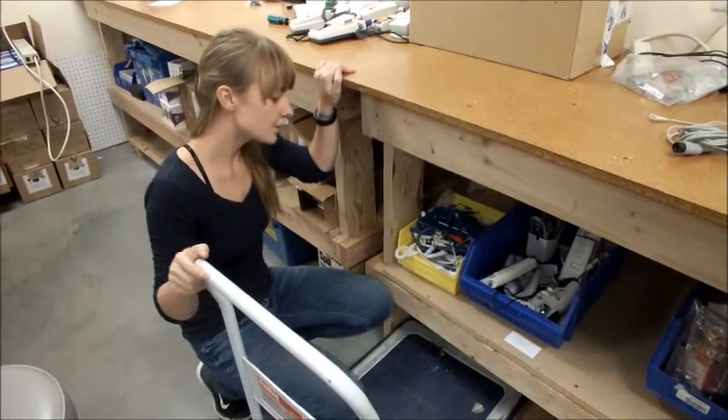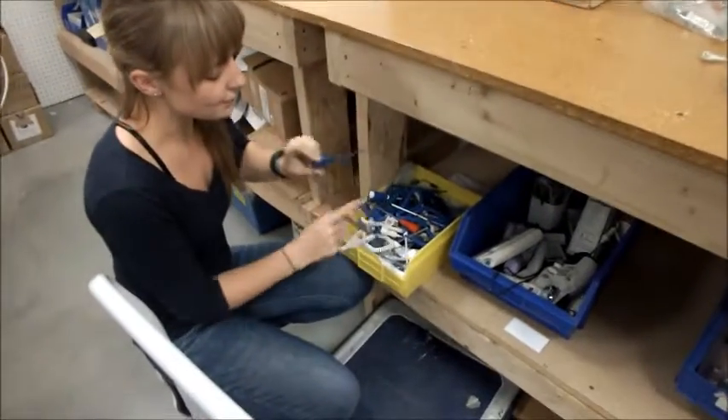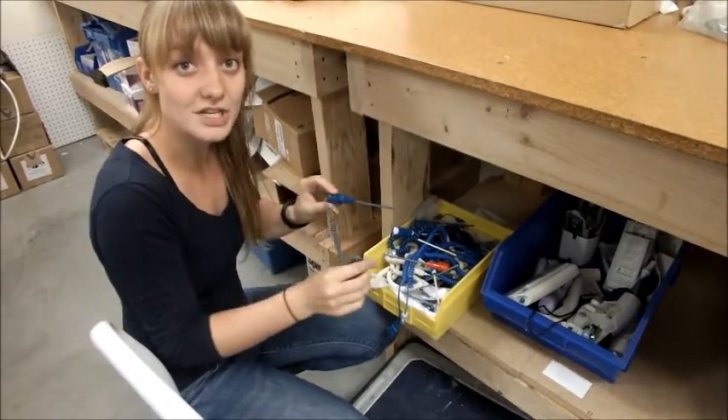If your device tests temperature, you're going to need to look for this yellow box in the lab that has temperature probes that look like this. From this, you're going to look for the right attachment to go with your machine.